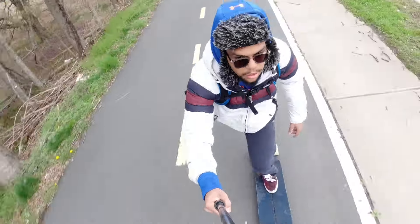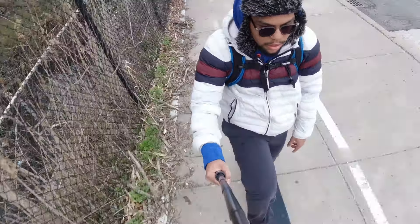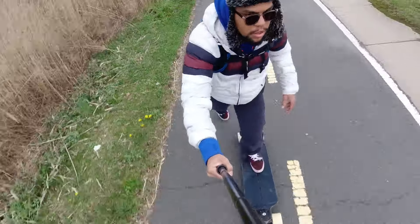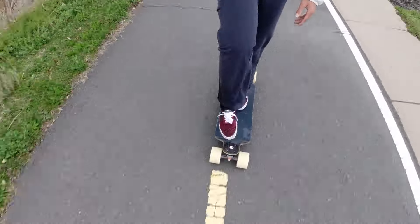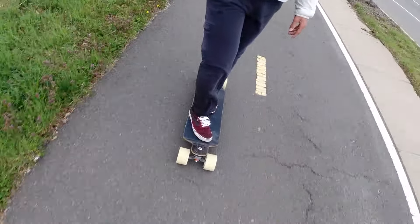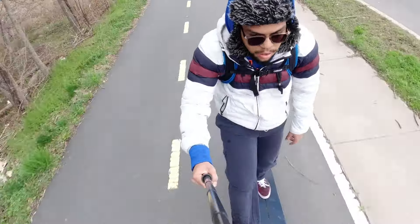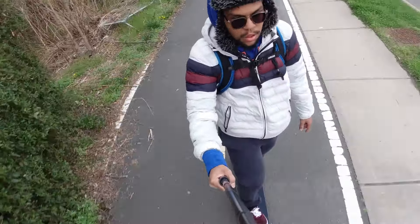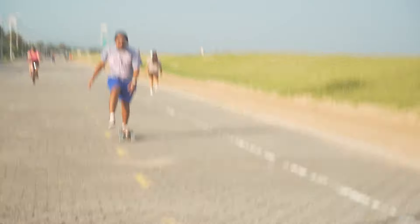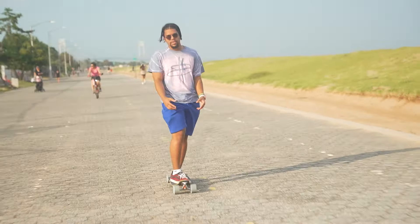Step two: go on long, easy-paced treks only using your other leg to push. Try taking long, slow strides really emphasizing the balance on the opposite leg. Skate around town, skate to school, skate to the bus, skate to work, skate to the store — and force yourself to only use your other leg. Go slow and be patient; your balance will eventually catch up. It will feel really awkward at first but it will get better. Just grind it out and get quality time on the opposite leg.